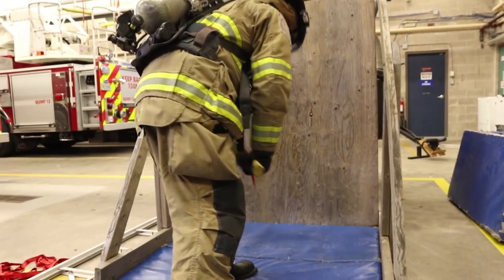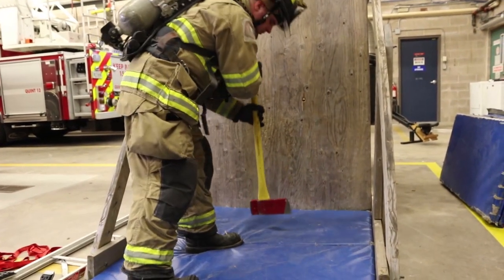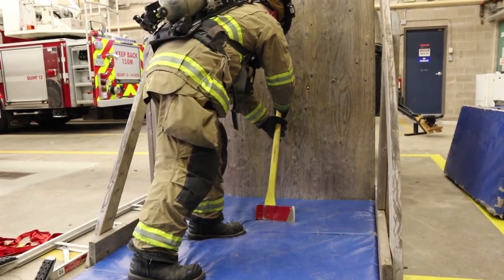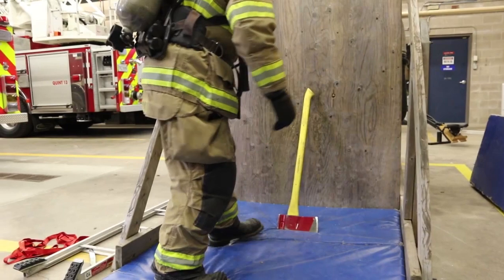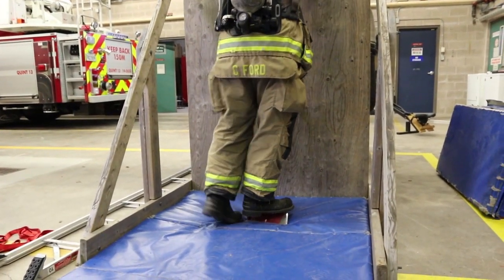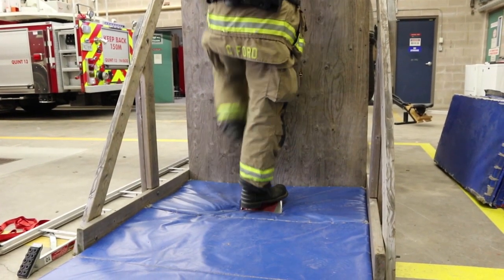With a different tool, the same actions apply. With the flathead axe, you will take it and create a purchase point by striking the floor surface multiple times. You will then take the flathead part of the axe and place it in the divot that you've created, and the top of the handle will again go against the wall. Keep in mind that you need a good stepping angle.